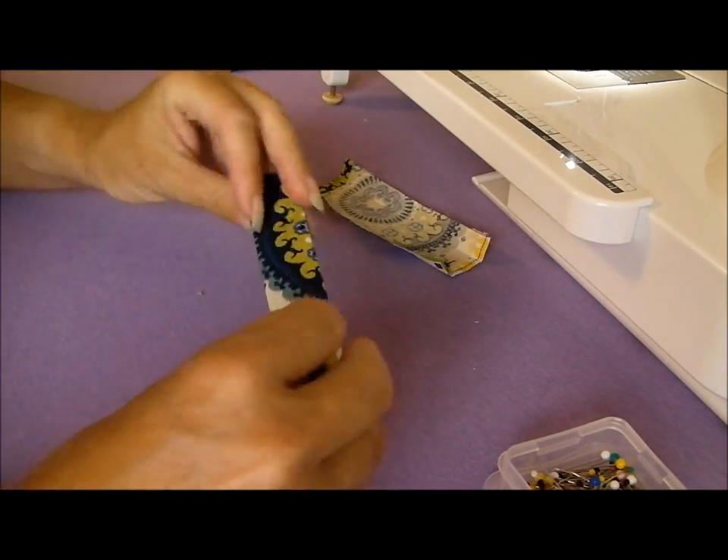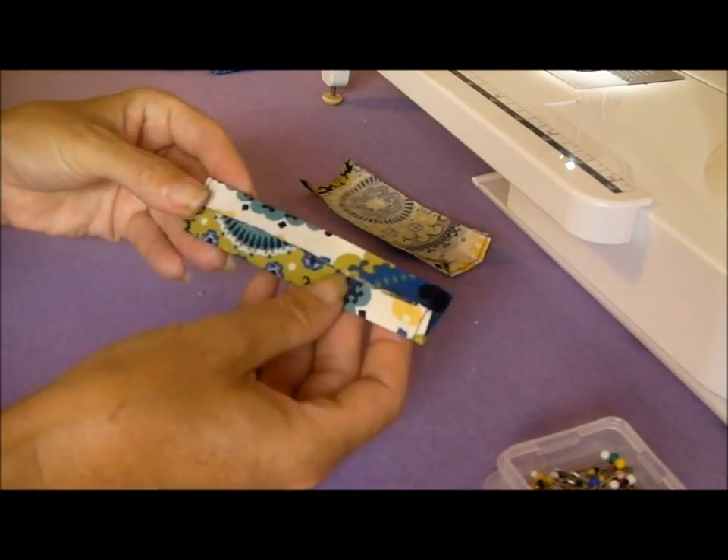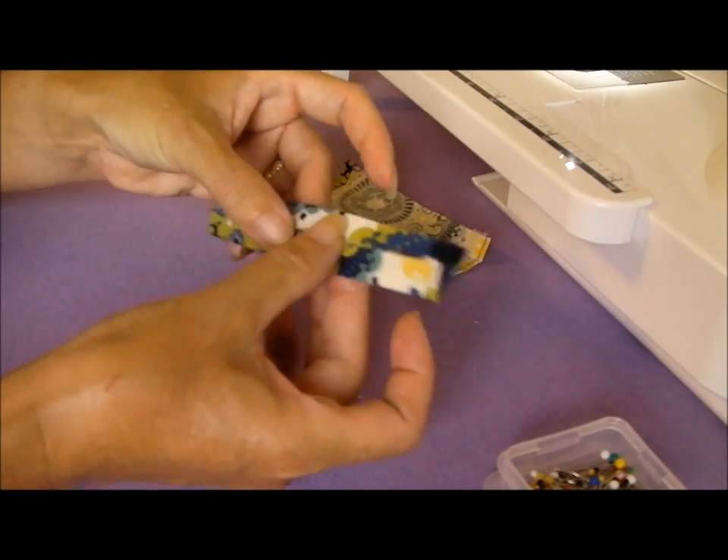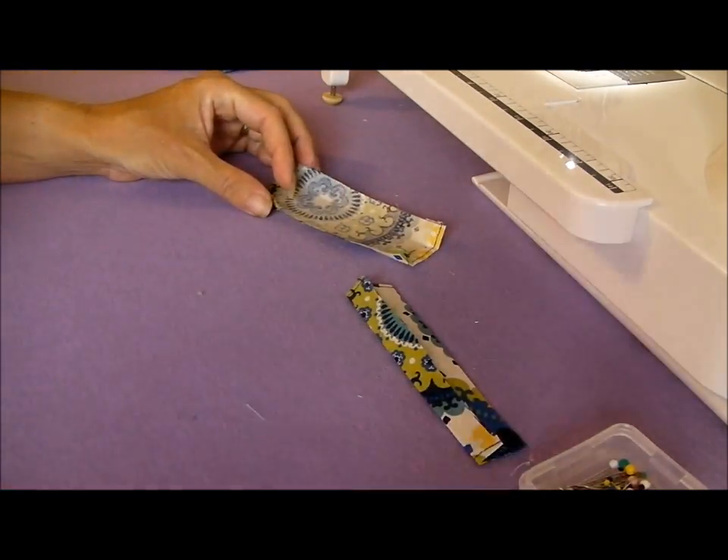This is one that I've already done, so it looks nice and neat from the outside, and the two edges are pressed both in towards the centre. We'll do that with the other one, and then we'll come back and sew it onto the bag.